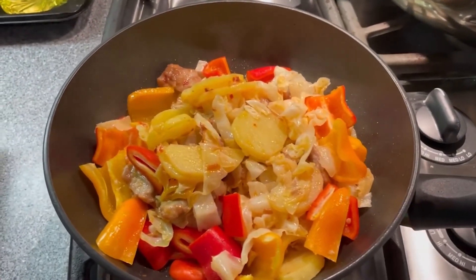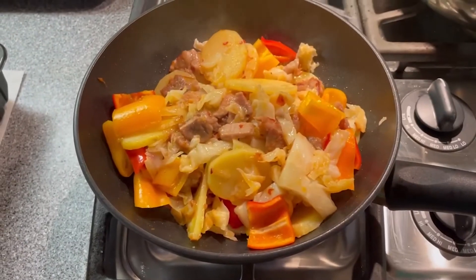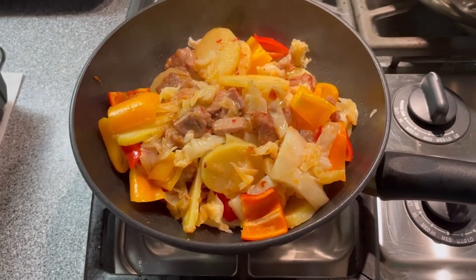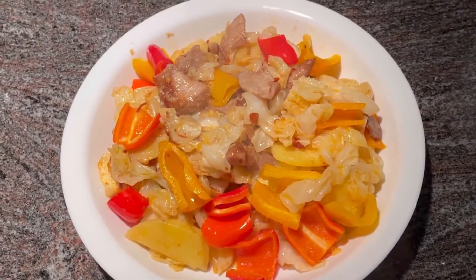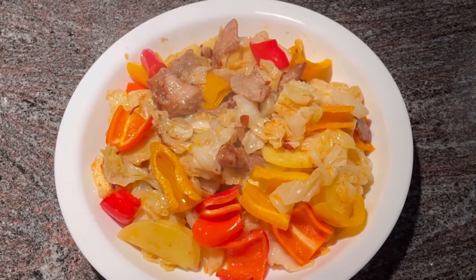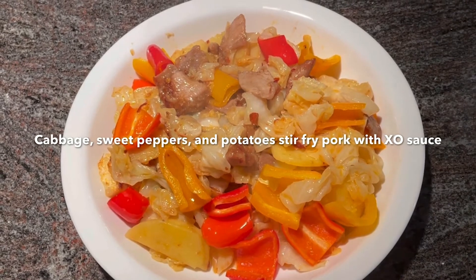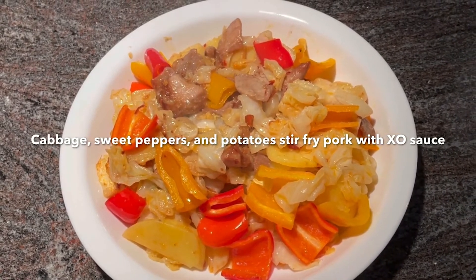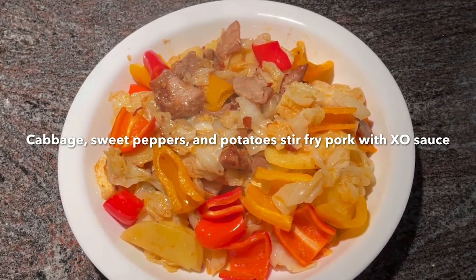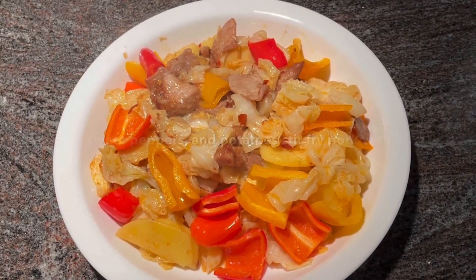Check the potato to see if it is soft enough. If it is soft enough, then the dish is done. Turn off the fire.